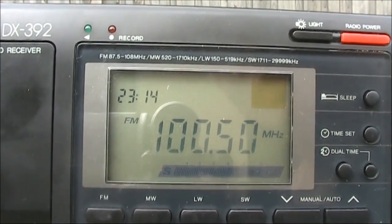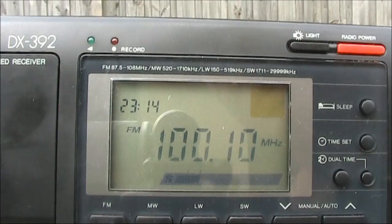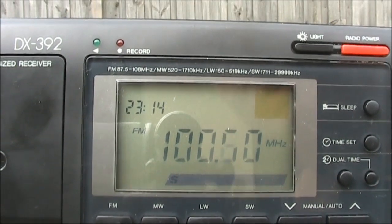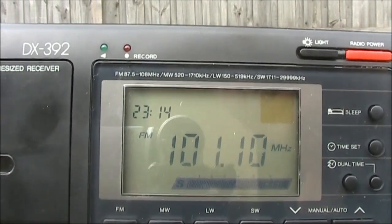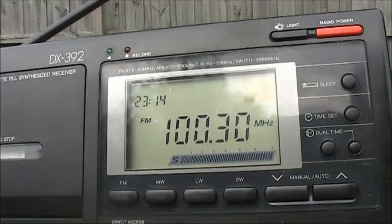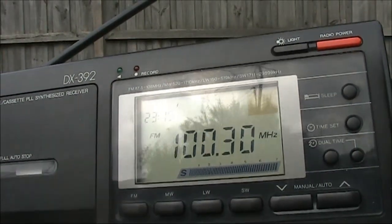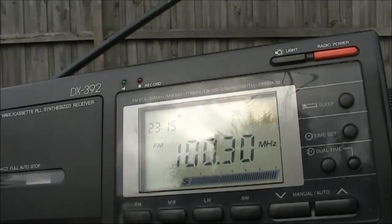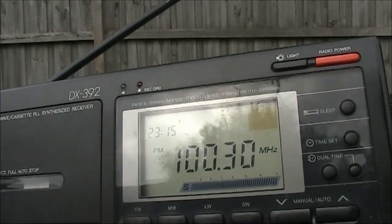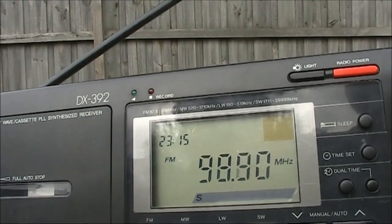Now 200kHz off on the Realistic and you can still hear it in both directions. So maybe this is misaligned, but this particular receiver is not very selective at all on FM and I wouldn't recommend it as a DX receiver. But it does seem to be quite sensitive.